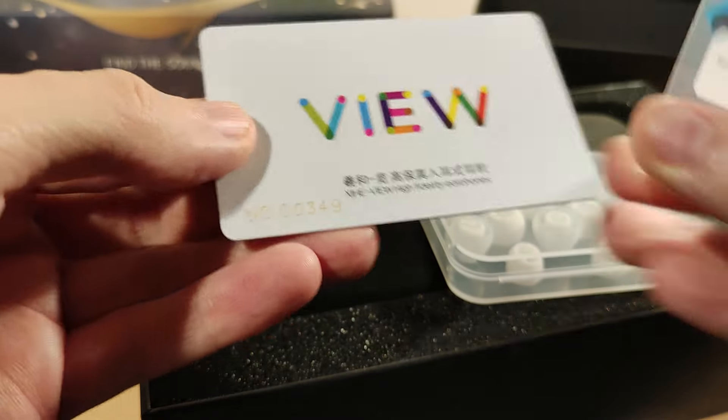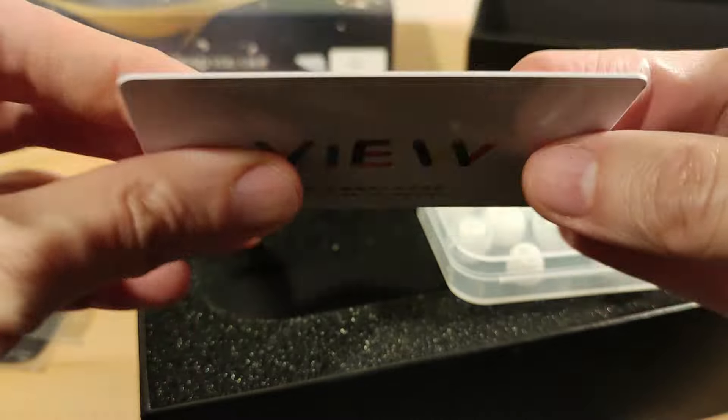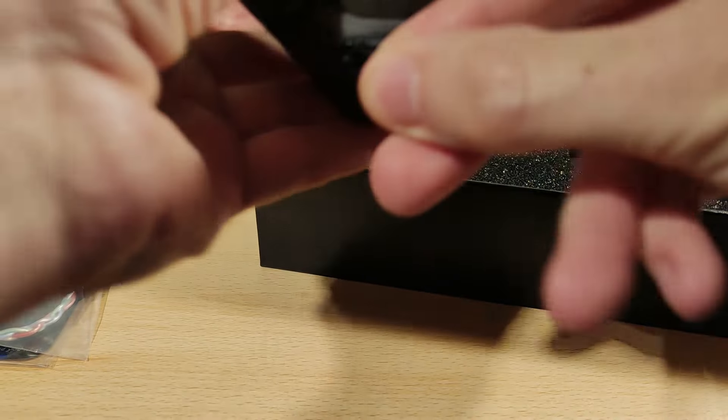There's a bunch of different tips — should be more than enough. Sound outlet filter screens, so spare filters — that's pretty cool. Number 349 — this is actually like a real kind of card, same kind of material. You can scan it if you want to. There's also a case, decent size, nothing in there. So so far so good — at least they haven't skimped on accessories.